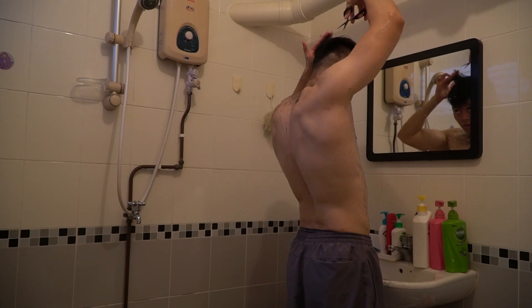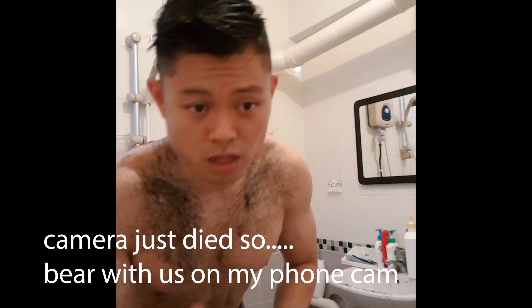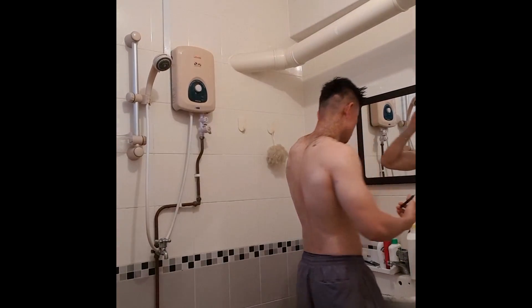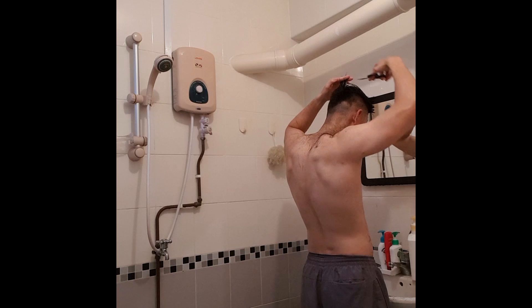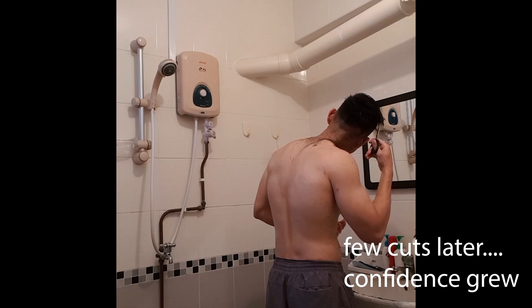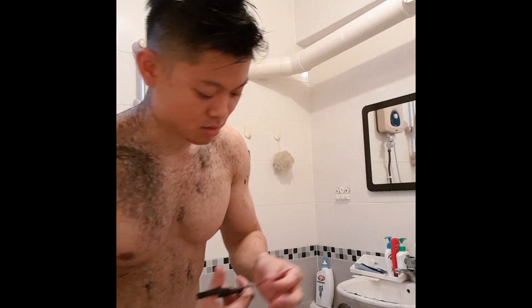Almost there. My camera just died so I'm just going to use the phone — the front camera — just to show you guys what I'm going to do. Hairdressers are using this; I should use this. Lot of freaking hair everywhere — it's like grass.